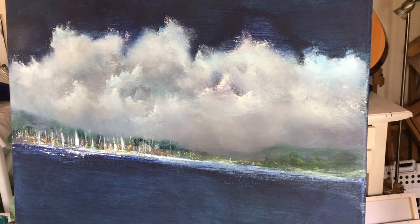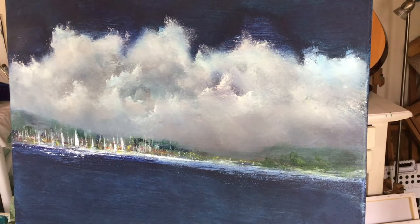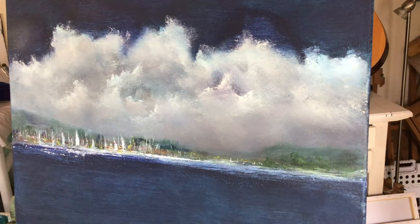By the way, the painting isn't sloping — it's the easel that's not quite straight, but the painting is actually straight.